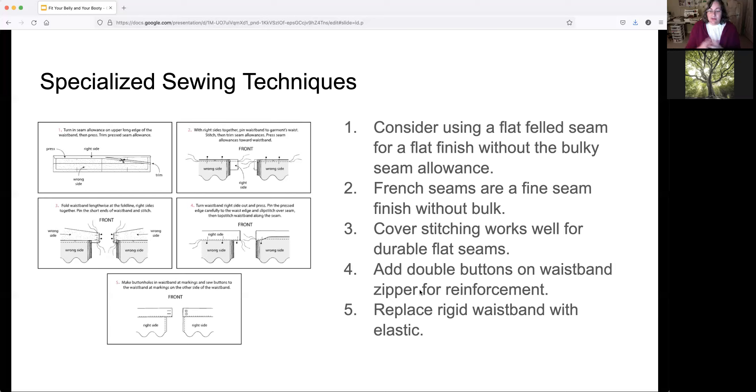Another option is to replace a rigid waistband with an elastic waistband. If you're adding fullness to the pattern and it calls for a rigid waistband, just add a piece of elastic instead — you wouldn't even need to do any other alterations. You can buy really beautiful wide elastic these days, some with glitter finishes and all kinds of great things on them.